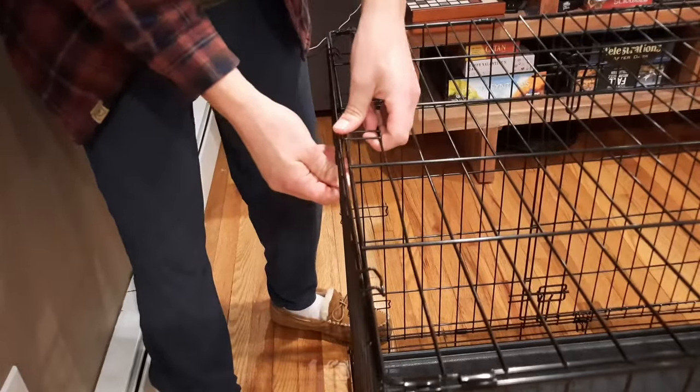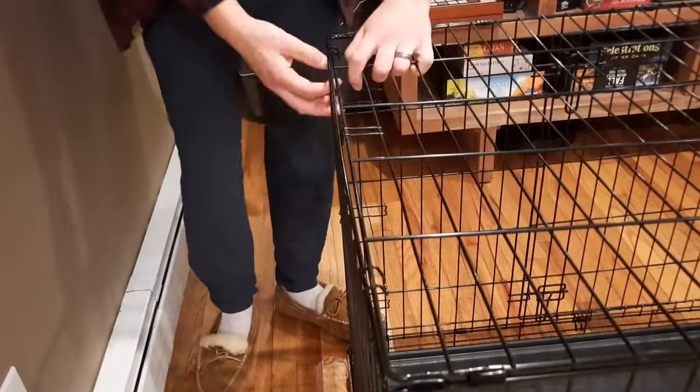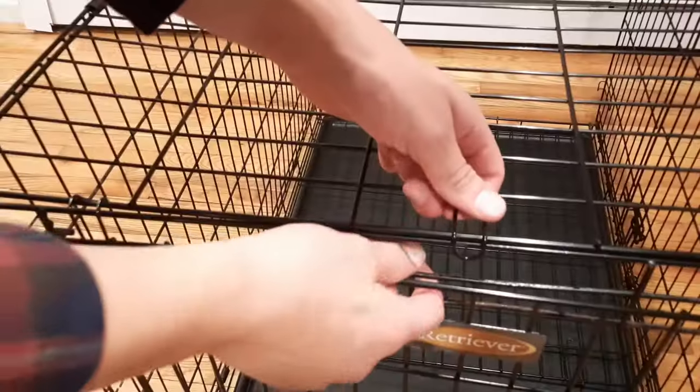To fold the crate down, start by lifting the top up and pulling the center of the end out. Then do the reverse: pull the side out and push the top down on both sides. This will allow the centerpiece to fold in like this.